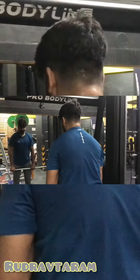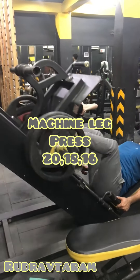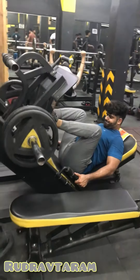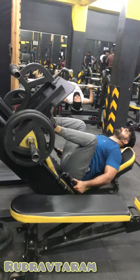The next body part is legs. We will do machine leg press — three sets. Legs are big muscles, so we will focus on more reps: 20, 18, and 16, so that it hits more effectively on the legs.